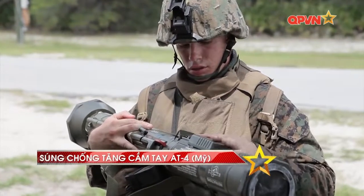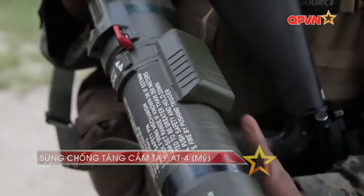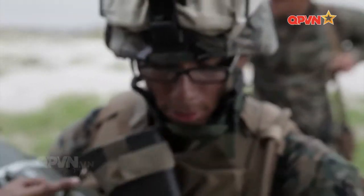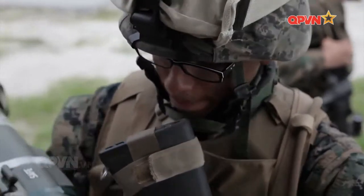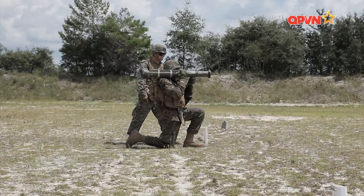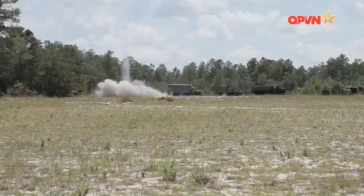AT-4 là sản phẩm phát triển từ nguyên mẫu súng Pansakot M68 cỡ nòng 74mm, được Thụy Điển thông qua với vai trò súng chống tăng tiêu chuẩn của quân đội nước này vào năm 1960. Súng không có khả năng xuyên thủng giáp trước xe tăng hiện đại, tuy nhiên lại phát huy tác dụng tốt khi bắn từ phía sau hoặc hai bên.